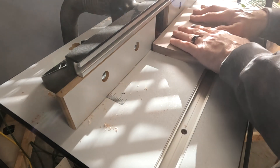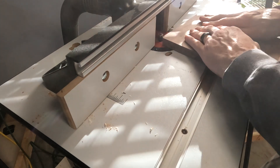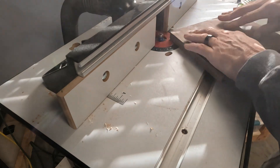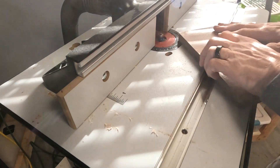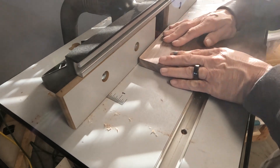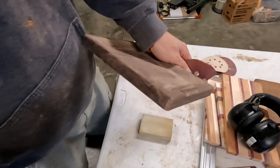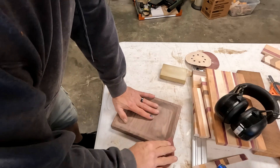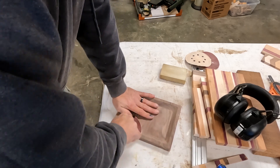I'm putting just a little eighth-inch round over on the top to smooth it out and make it look nicer. You can do the bottom edge too if you want — I usually leave the bottom straight and just round over the top. After that I'm going to sit down and sand it again for probably another 15 to 20 minutes just to finish getting it nice and smooth.